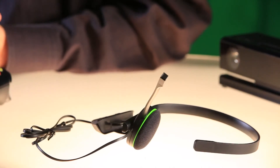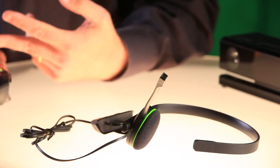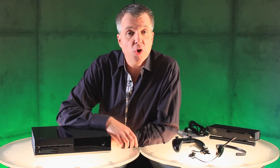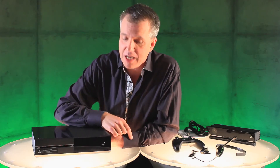Both the Day 1 and standard editions of the console include this mono-chat headset, with improved comfort, inline audio controls, and improved audio quality for in-game chat. One more thing I haven't shown you — the on/off switch. We've done something pretty cool here. I'll see you at Gamescom.